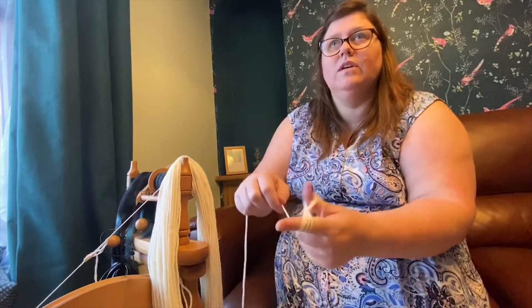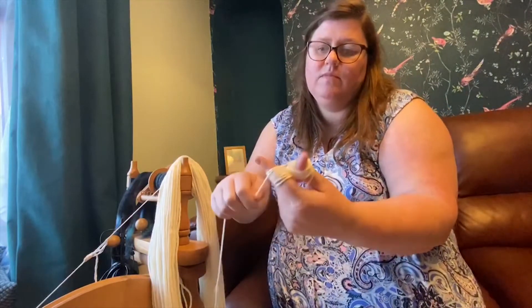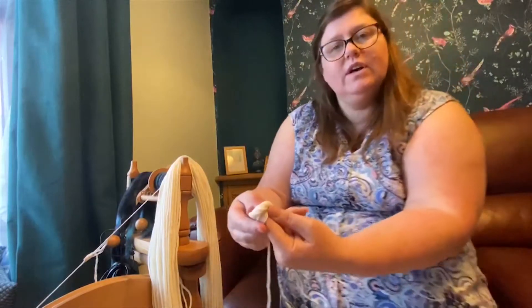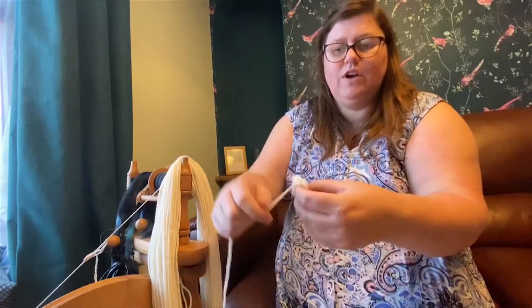I'm holding the end with my fingers here. You just do that until there's a nice amount on your fingers — a nice sturdy amount. Then you transfer what's on your thumb to your finger, or the other way around, depending on how you've been taught. Pull it off, making sure it doesn't unravel, and just start wrapping the yarn around.